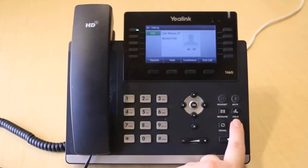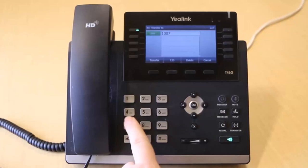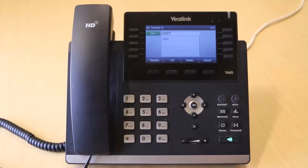While on an active call, press the Transfer key. Dial the destination party's internal extension or external number, and then press the Transfer key again before the party answers.